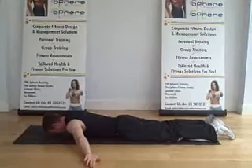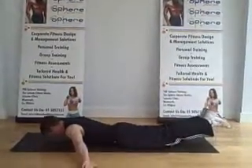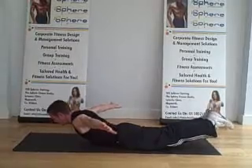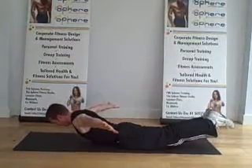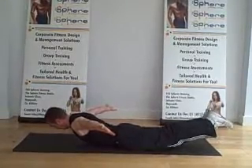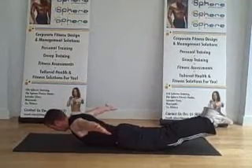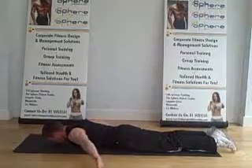Another lower back exercise — it's an adaptation of the Superman. Instead of having the arms all the way out to the front, the palms are turned to face the roof, raising the arms up towards the roof for an upper back contraction. The legs are together and raised up as well for a lower back contraction. So it's a full strand training exercise for the whole spine.